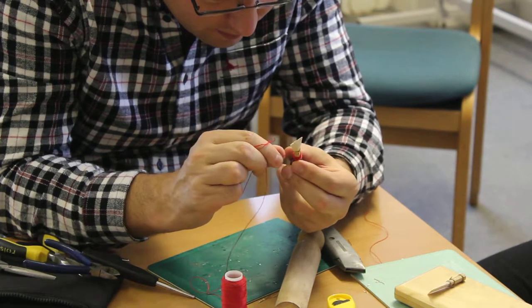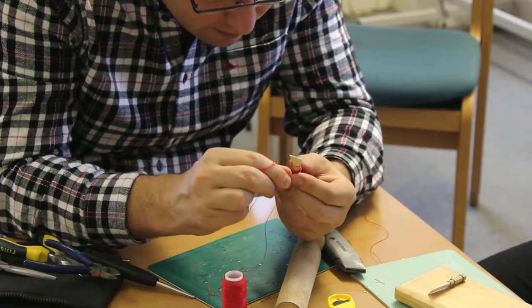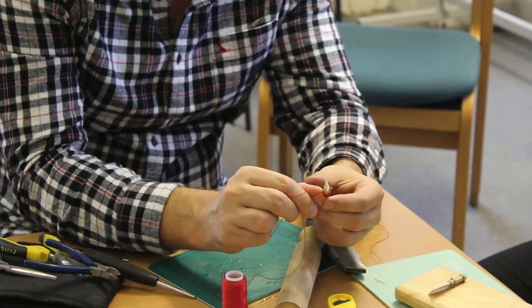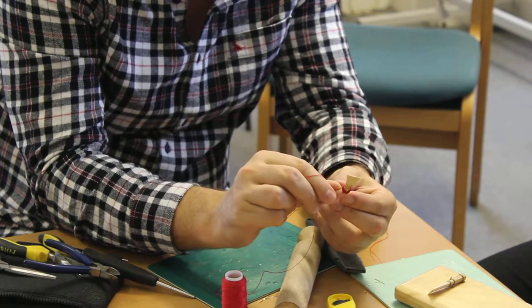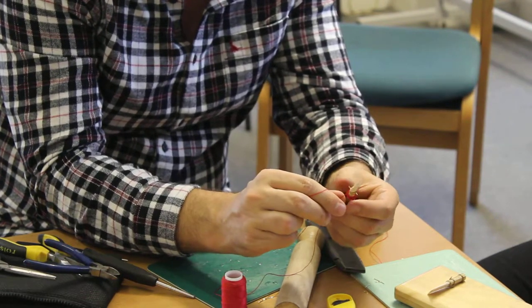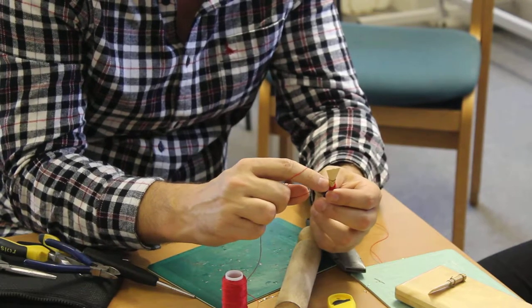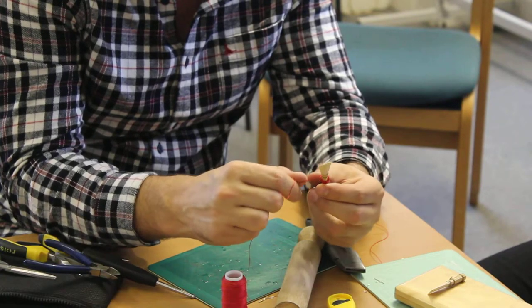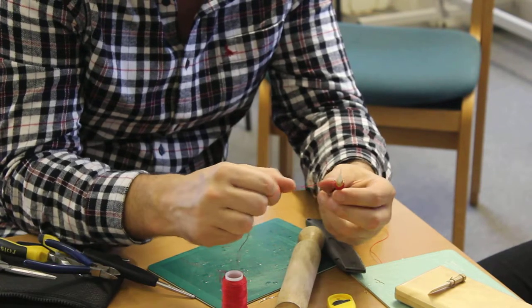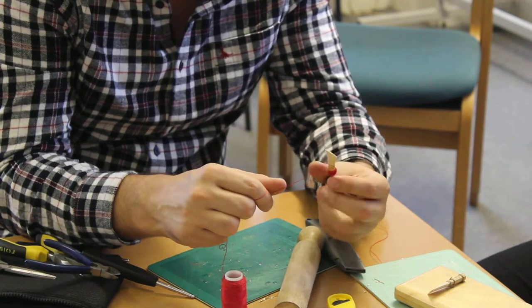Almost done. What I like to do is, before I finish, I just go round the bottom and then I go up as if I'm doing another loop in sequence. And then I start twisting around the bark and then I just pull down with my hands so the threads are kept together.